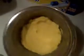Next, add the egg and vanilla extract mixture into the butter. Divide it into two or three parts, put some in and mix, then add the rest. Okay, the egg, vanilla extract, butter, and sugar are all mixed up.